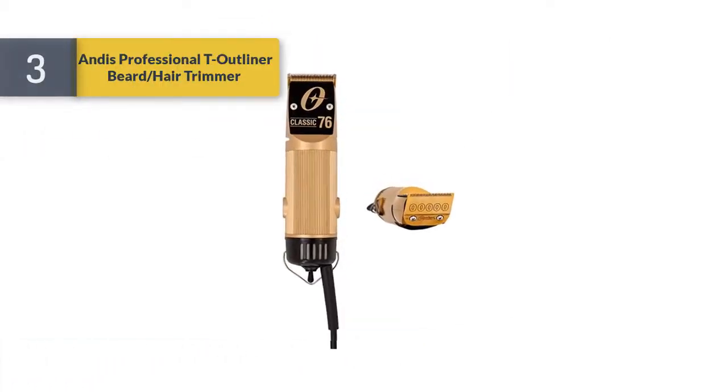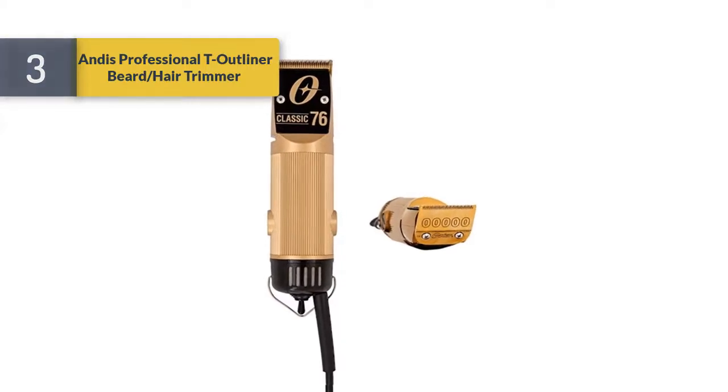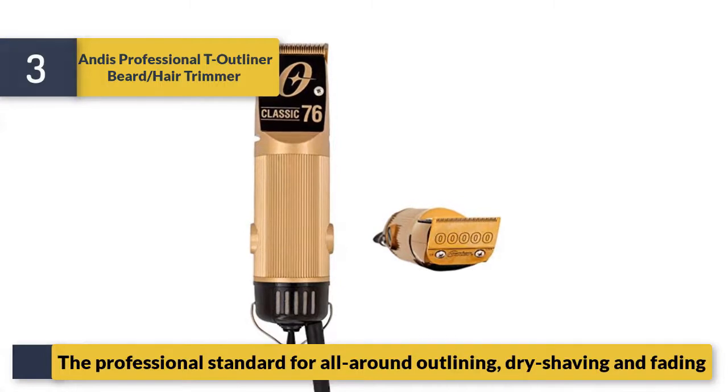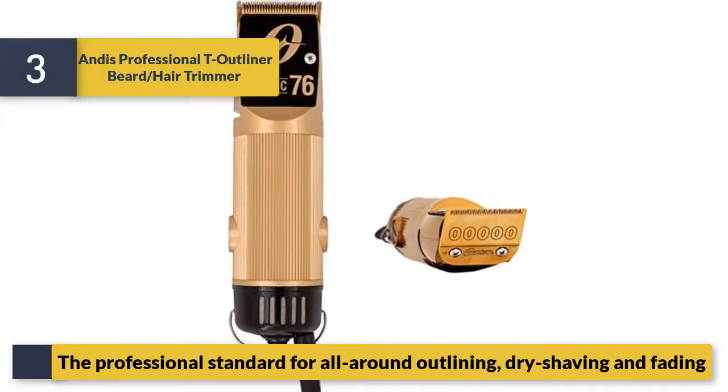Number three, the Andis Professional T-Outliner beard and hair trimmer. The professional standard for all-around outlining, dry shaving, and fading.